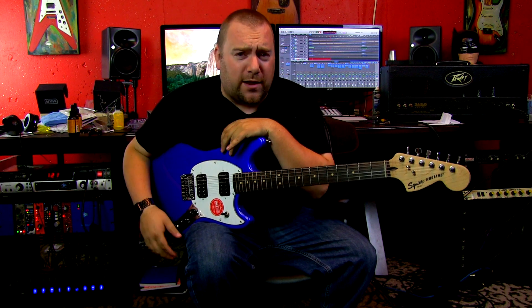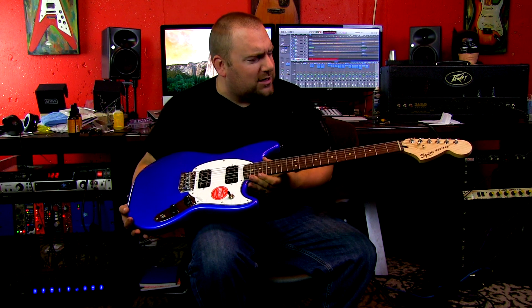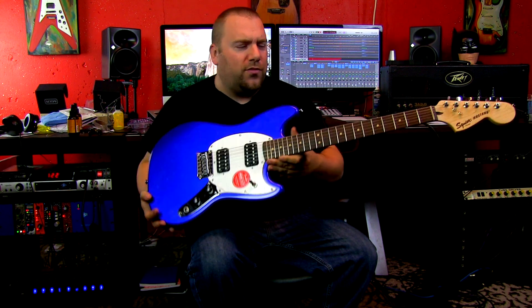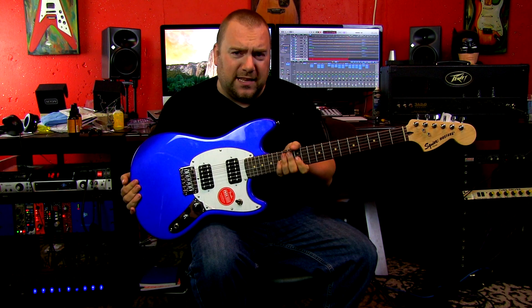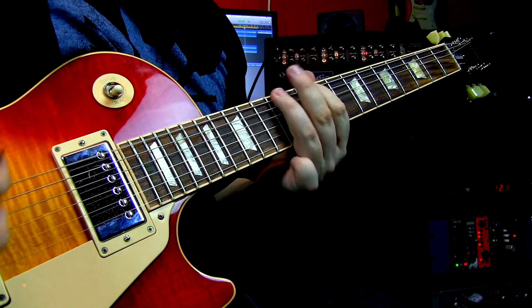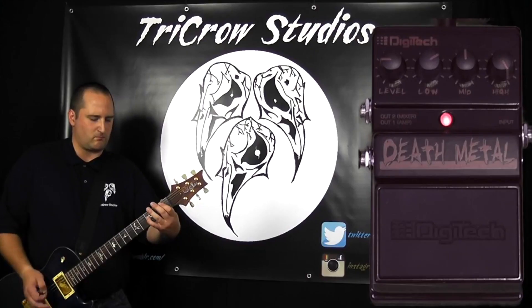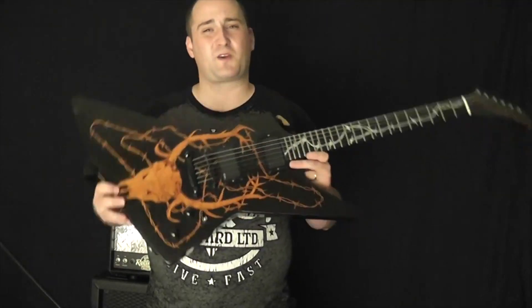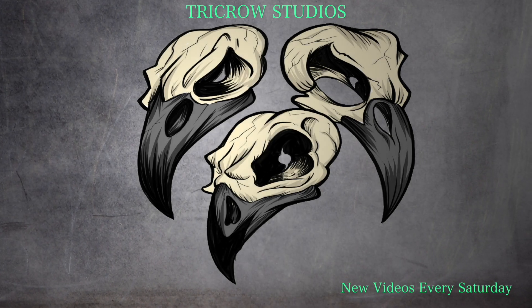What's happening YouTube, my name is Ryan from TriCro Studios and today we're gonna take a look — will it metal? The Fender Bullet Mustang with humbuckers. It might work. All right, so here we go once again with 'Will It Metal?'